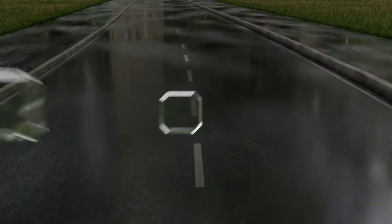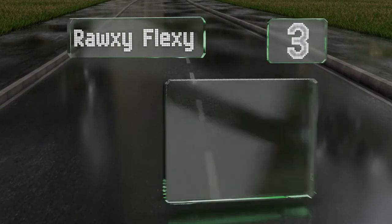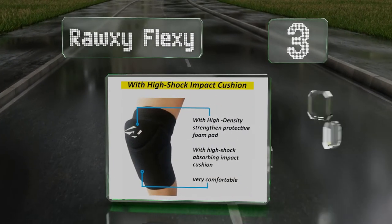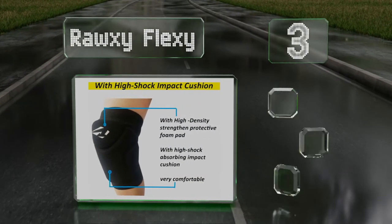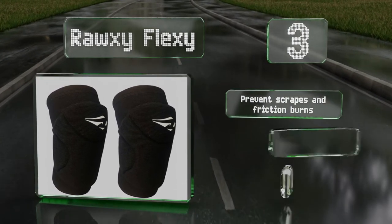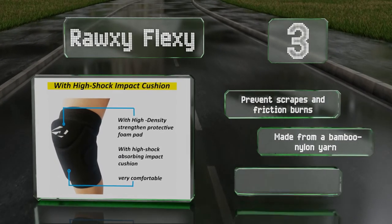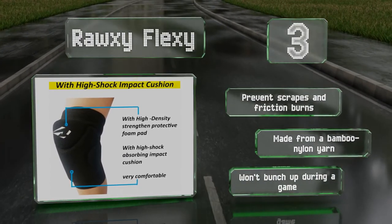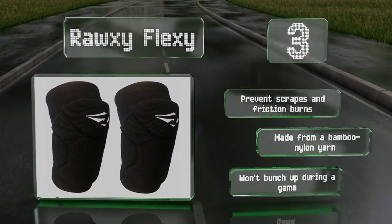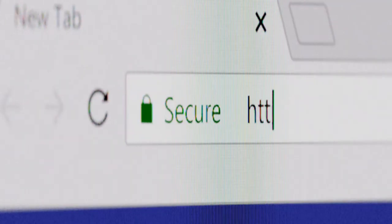Nearing the top of our list at number three, the Roxy Flexi don't just protect the fronts of your knees but also cushion the sides as well. The high rebound foam padding absorbs and disperses impacts when you hit the ground, ensuring that your bones won't take the brunt of any collisions. These prevent scrapes and friction burns, are made from a bamboo nylon yarn, and won't bunch up during a game.